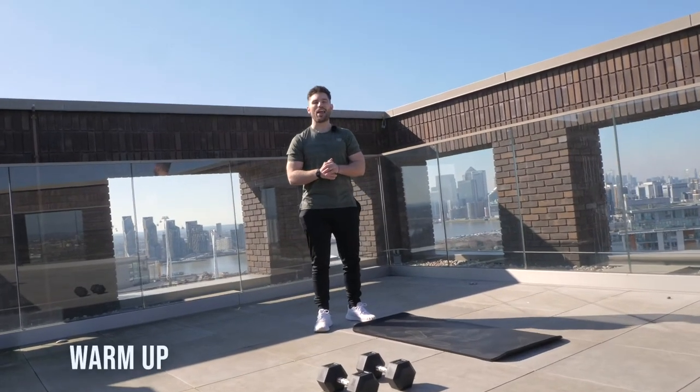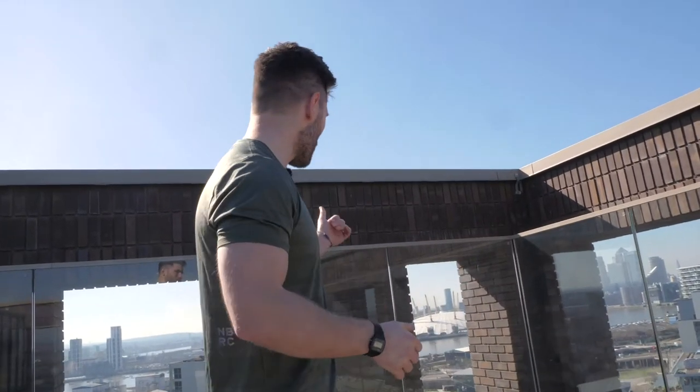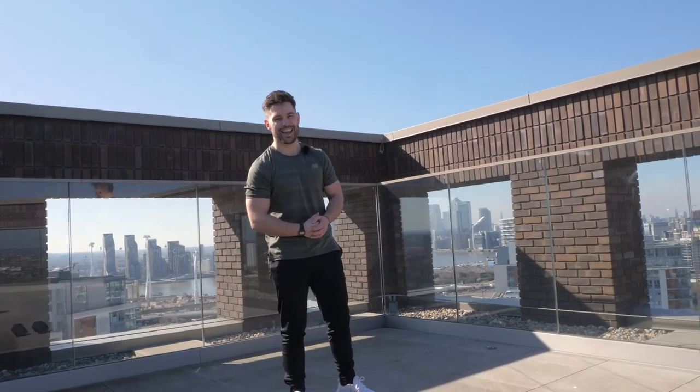With any workout we always want to start with a warm-up. We have the privilege of doing it on the amazing roof terrace here with the amazing view over the O2 and the rest of the Royal Docks. For this warm-up it's going to be nice and general — it's going to get us prepped and primed ready for those three workouts which are coming your way. So let's get started.